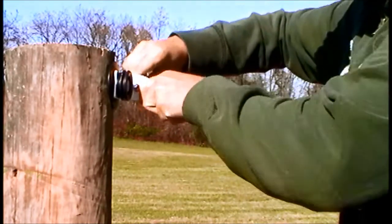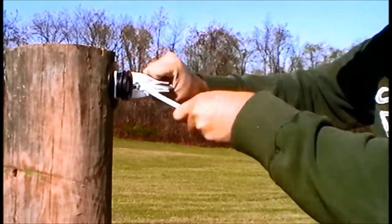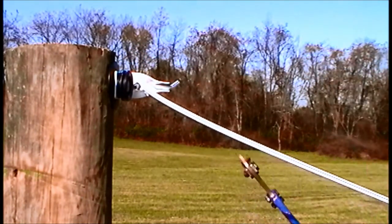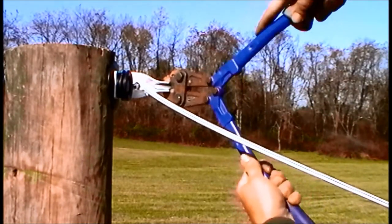Once tightly pulled through, bend the end once again, this time up into the buckle. Pull tight and if you wish, leave excess to create a jumper to the next insulated buckle. Otherwise, use bolt cutters to trim off any surplus.